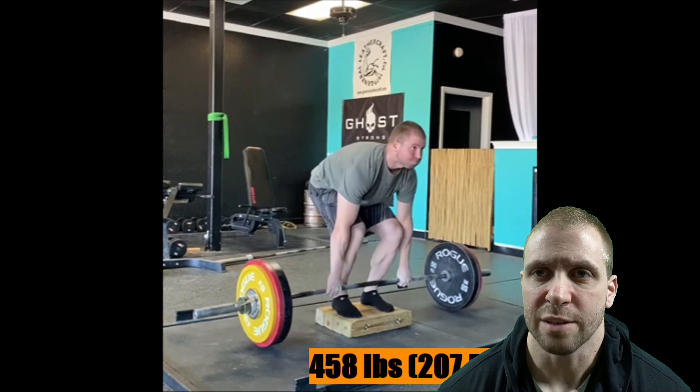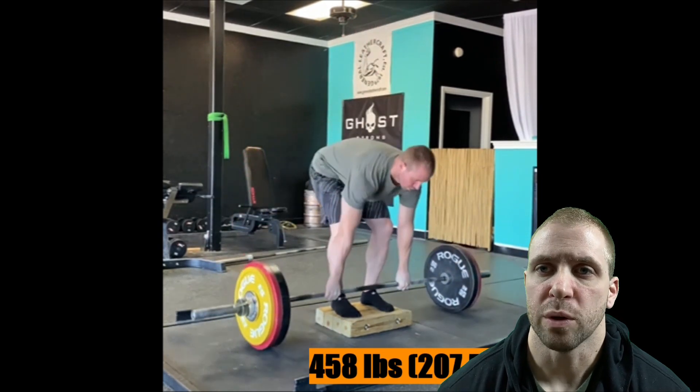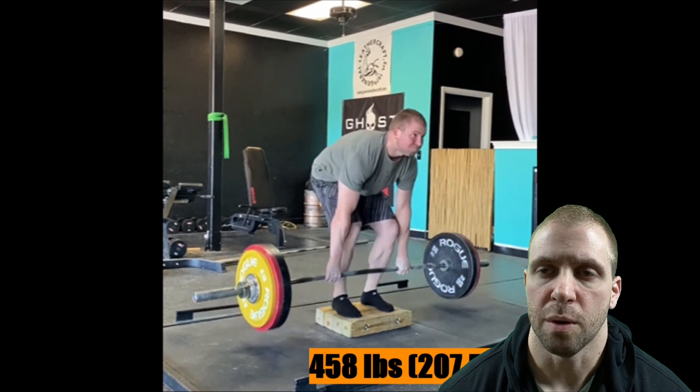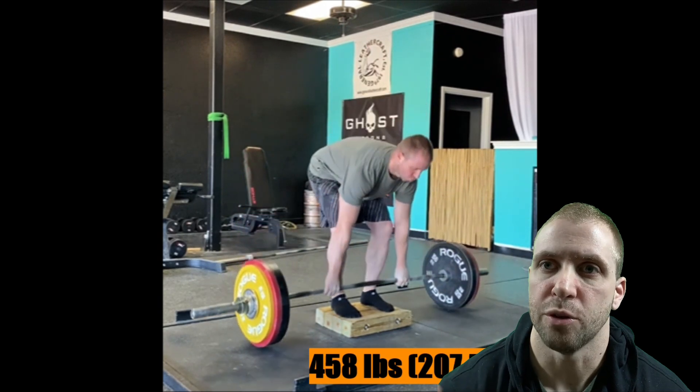When you're working with sub-maximal weights where you're focusing on speed — speed is one of the best things that translates to a one rep max. So if you just focus on lifting faster and putting more force into the bar, you're often going to get better results than if you go heavier but do slower reps.